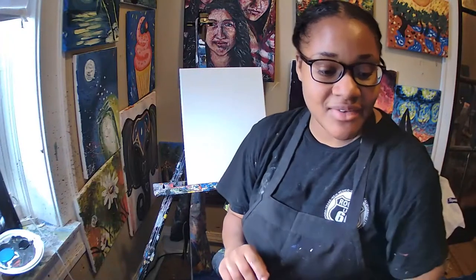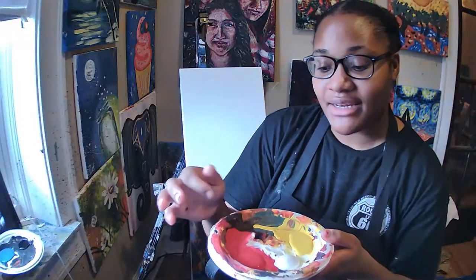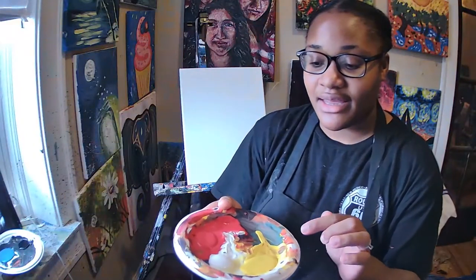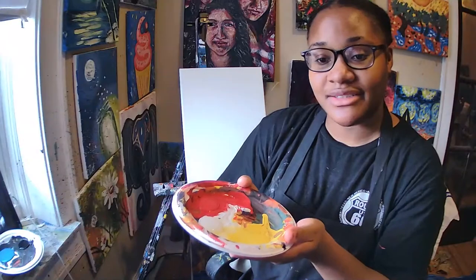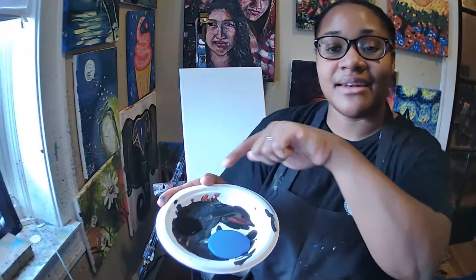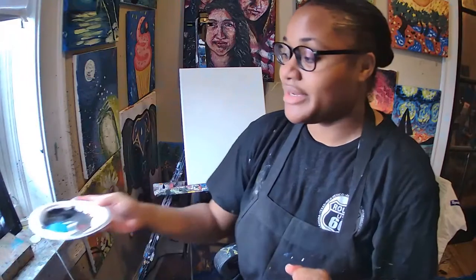We are going to need five colors today. The colors that we're going to need are red paint, yellow paint, and white paint on the palette. You're also going to make sure that you have blue paint and black paint. Make sure you have those colors as well.